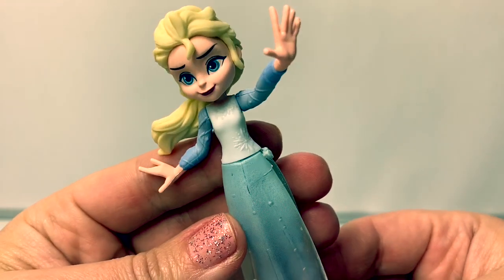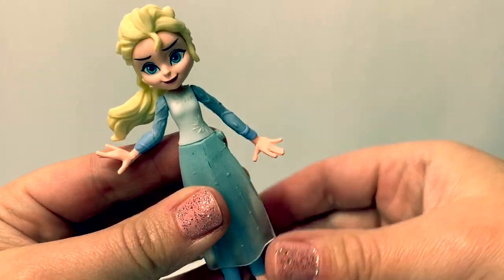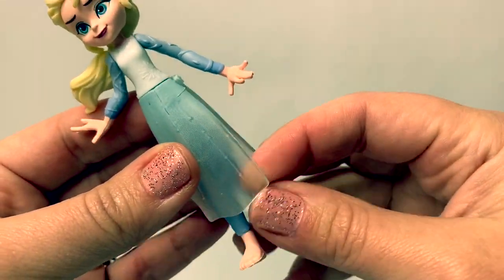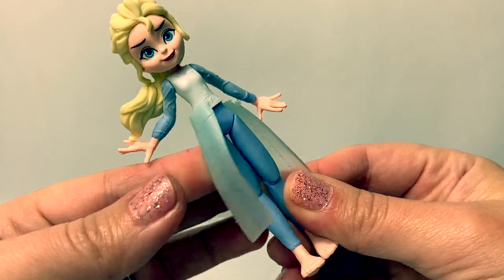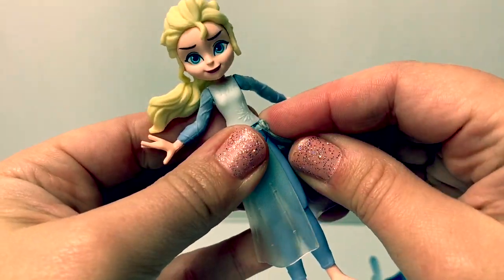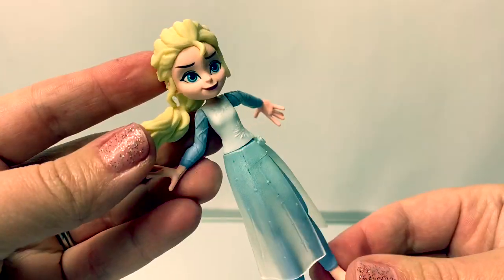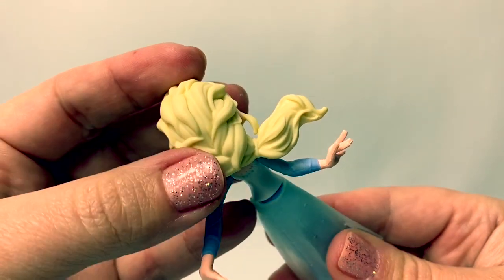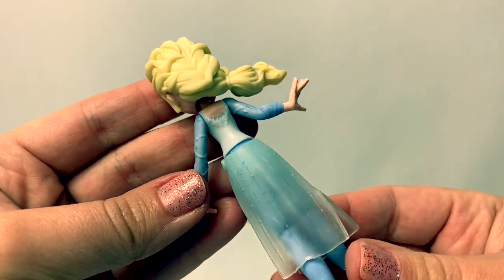Here is Queen Elsa. She's wearing her dress that she wears during the ocean scene in the movie. This dress, here on the bottom, is kind of a sheer — oh, and it comes off! Super cool! I didn't realize that. And it snaps on here on the side. Her hair is flowing in a ponytail here on the side — it's kind of in a French braid, and then it's longer here on the side, like it's flowing in the wind.